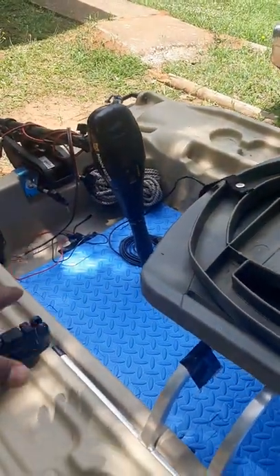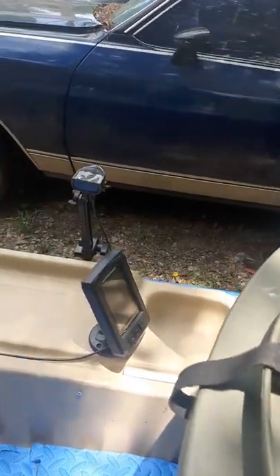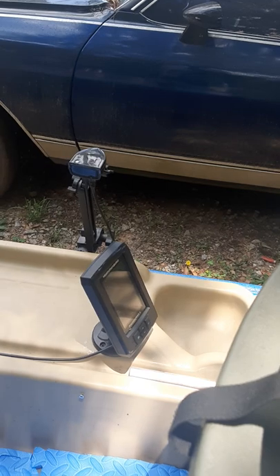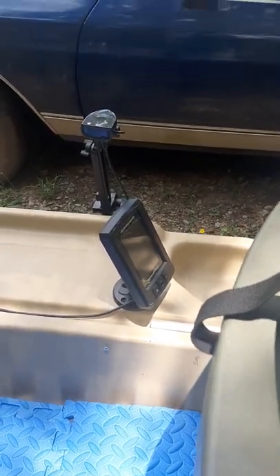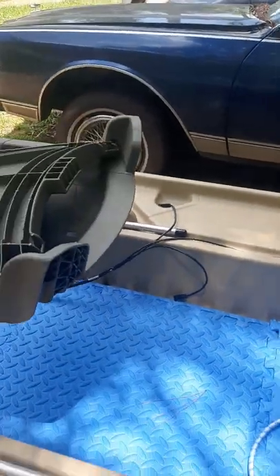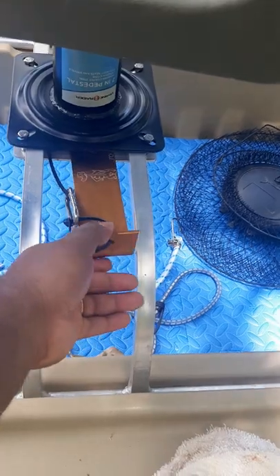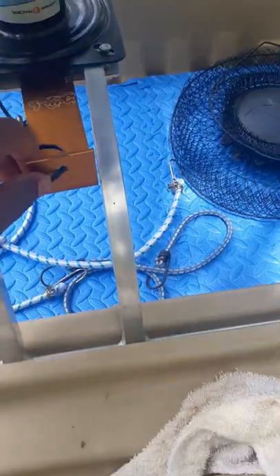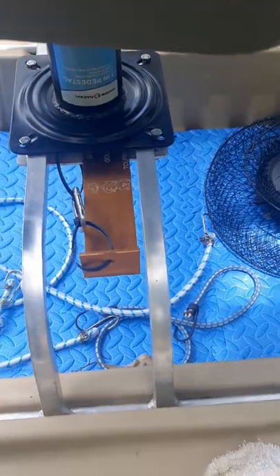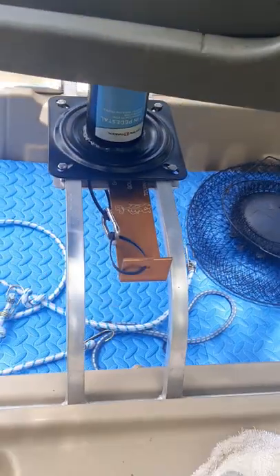Where the battery sits by the trolling motor, all my electronics will be plugged up there. The fish finder I'm using is the Piranha Max 4 by Humminbird — I already had this on here. This is just one of my measuring rulers — all I did was zip-tied it to the seat and put this little clamp on it so it won't be falling around. When I need it, I can just reach up under there, unclamp it, pull it out, and do what I need to do.